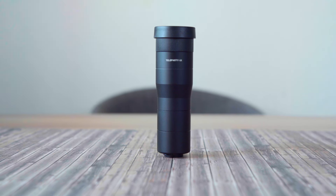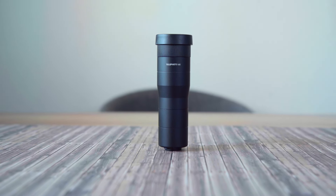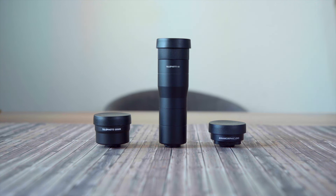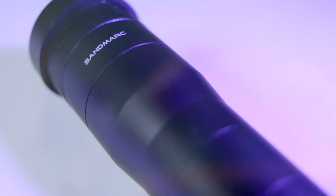Let's talk about the workmanship. My first impression is the size. This telephoto lens is around 12cm and compared to all the smartphone telephoto lenses I own, this is the biggest one. It is also a bit heavy because it is made of aluminum, so you can be sure it is very sturdy.